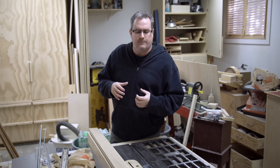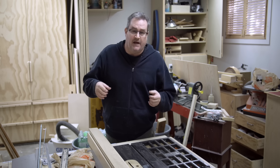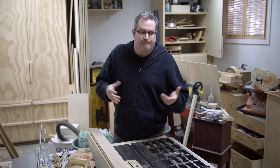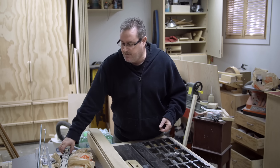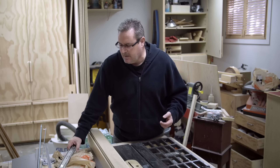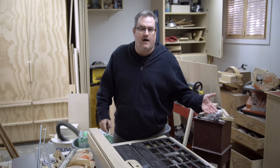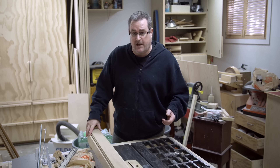If you use a drawer constantly over and over again, the parts are going to wear. But usually a drawer gets opened two or three times a day. If it gets opened more often than that, maybe the better choice would be a metal slide. But for your average drawer in the workshop or office, it's not going to get opened that often, so I think a wooden slide would work.